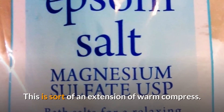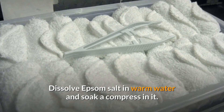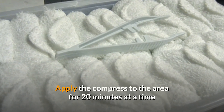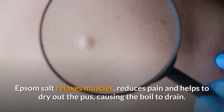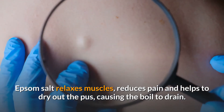Our second home remedy is Epsom salt. This is sort of an extension of warm compress. Dissolve Epsom salt in warm water and soak a compress in it. Apply the compress to the area for 20 minutes at a time and repeat at least three times daily until the boil is gone.